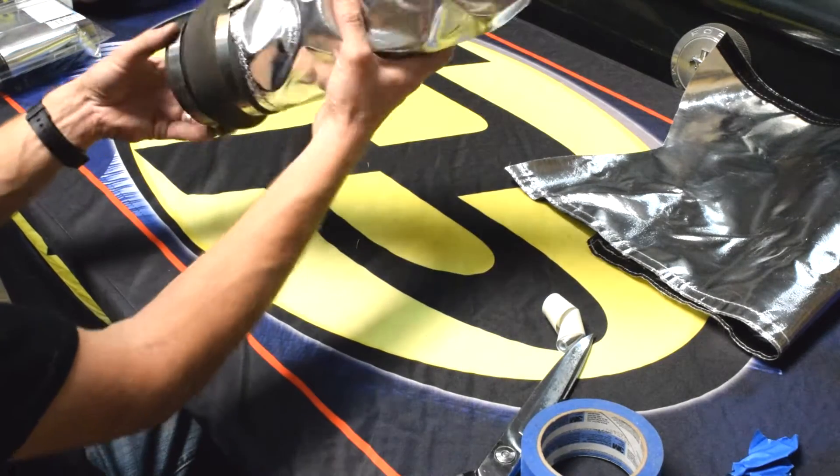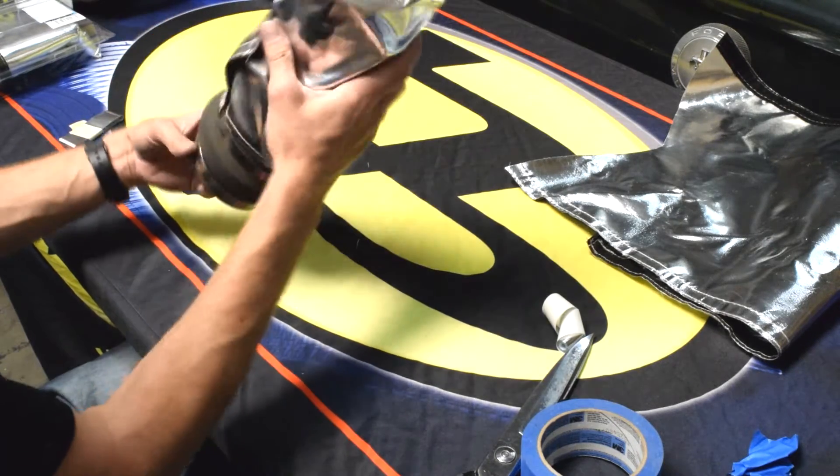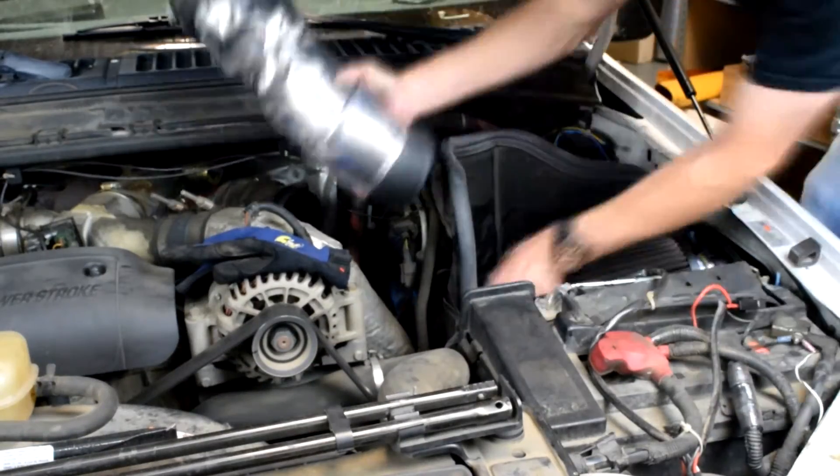Now there is our air intake pipe all complete. Now it's time to install the pipe back onto the truck.